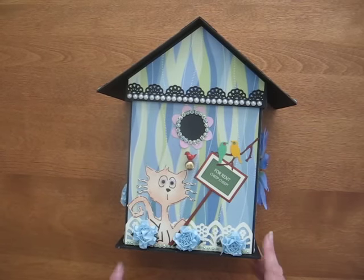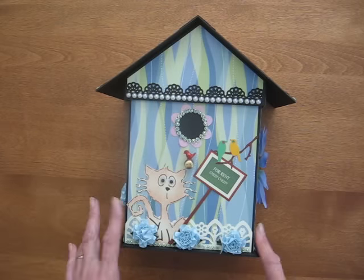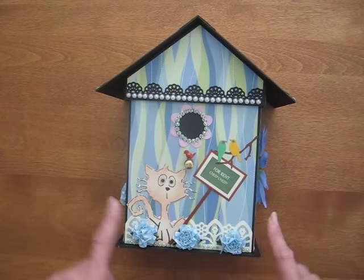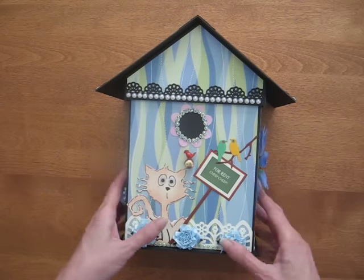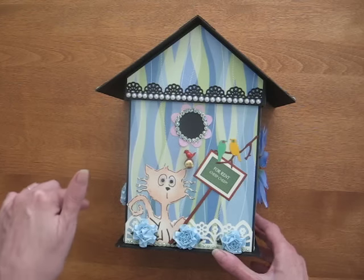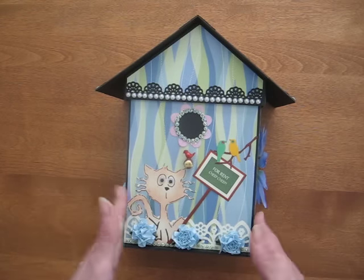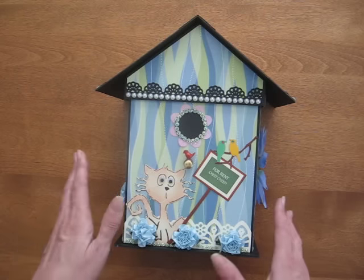Hello. Welcome to Scrappin' Rabbit on YouTube. I'm going to show you my new little mini album set that I made. This one is a birdhouse — it's a box shaped like a birdhouse, and then on the inside I've got the album, similar to my clock album set, only this one is a little bit smaller than the clock album set. So let me take you through it.